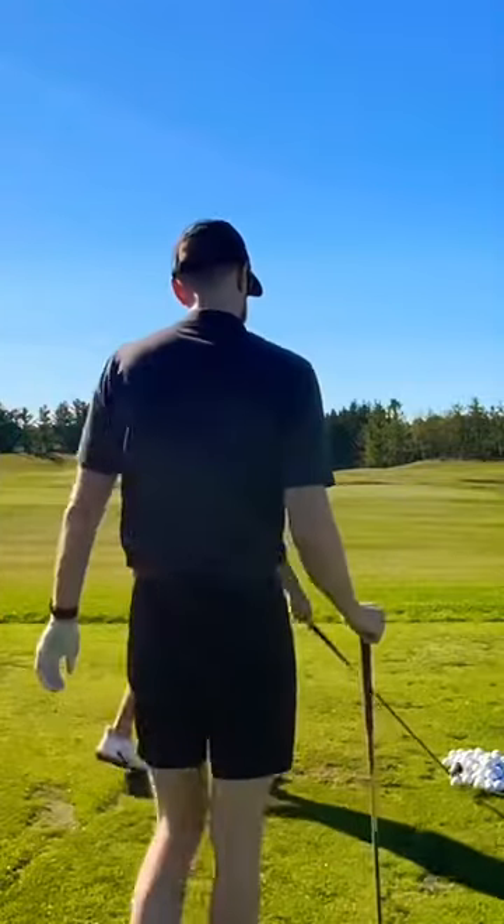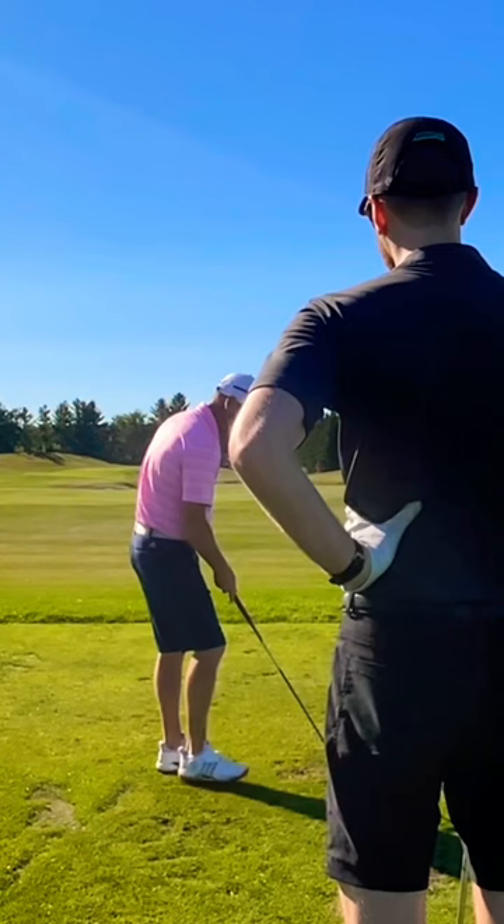Watch where the club ends up, and then once you see where the club is when it stops moving, notice how tall I am when I'm at that spot.